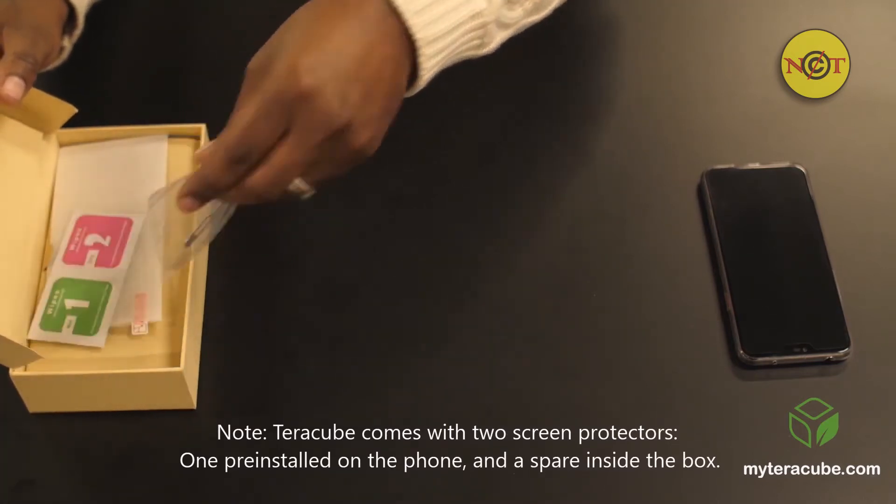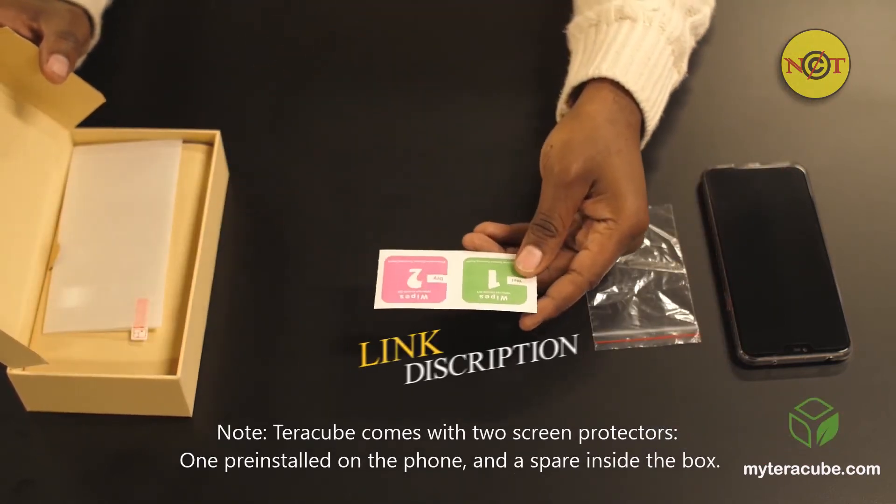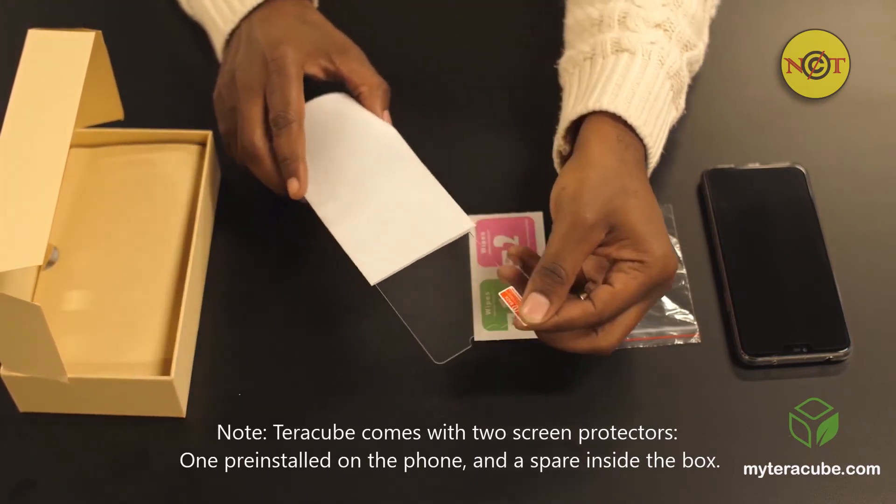In this section you will find the SIM card key in a small ziplock bag, two screen wipes, and the additional screen protector which is tempered glass.